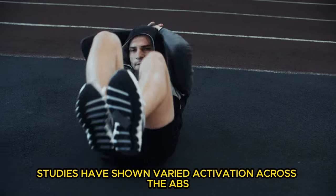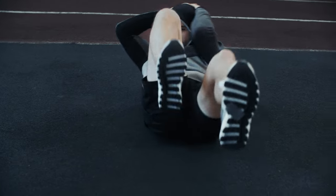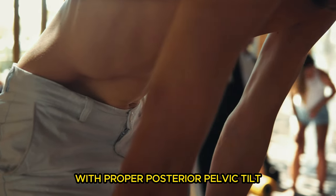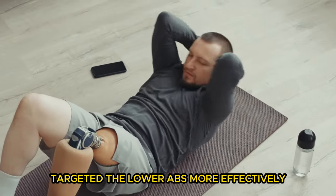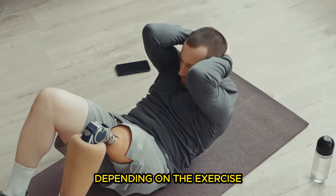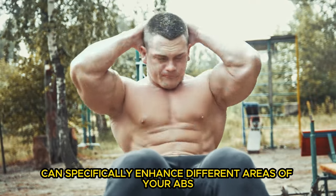Looking at the evidence, studies have shown varied activation across the abs. For instance, a 2009 EMG study revealed that curl-ups hit the upper abs more, while exercises like the jackknife with proper posterior pelvic tilt targeted the lower abs more effectively. Another study highlighted that the upper and lower abs can even fatigue at different rates depending on the exercise, proving that varying your workout can specifically enhance different areas of your abs.